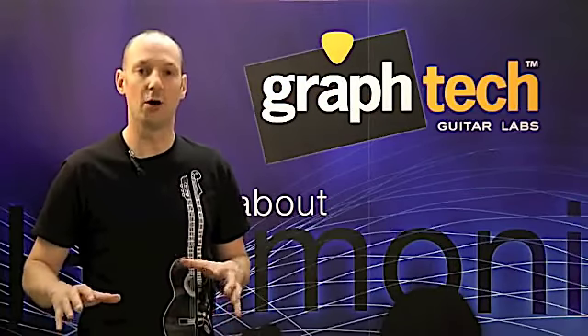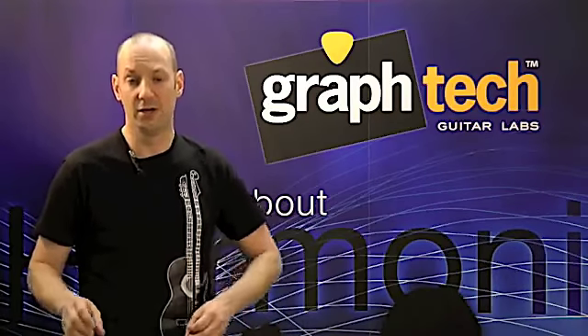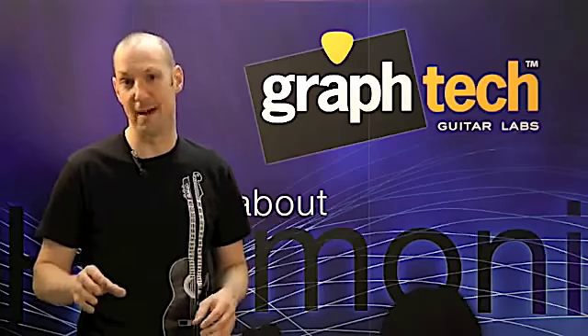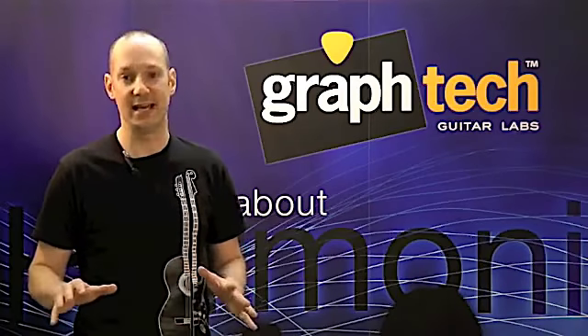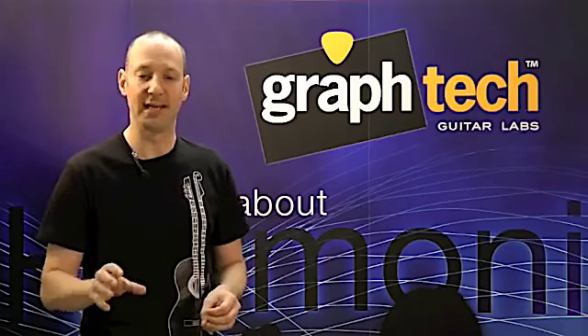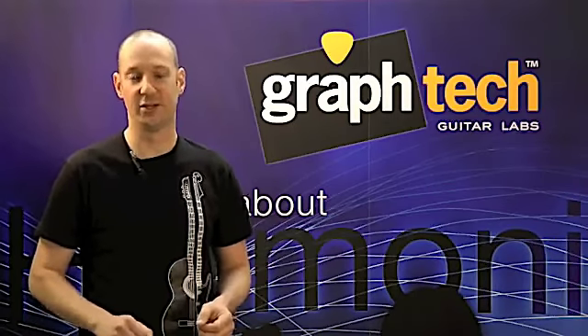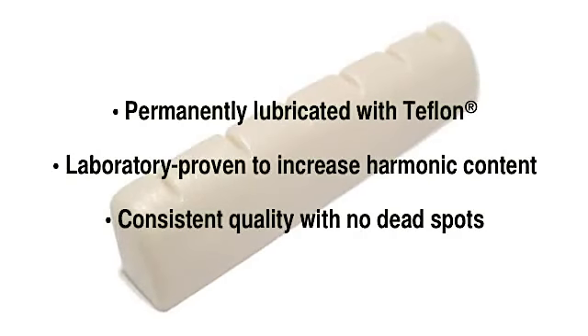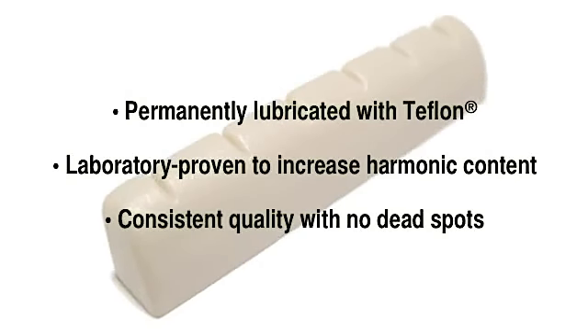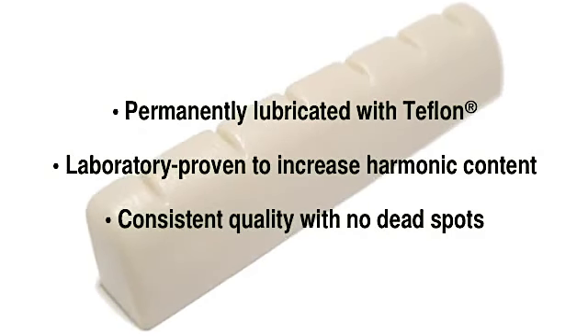TuskXL just makes the guitar play and perform better — whether it's a low-end guitar or a high-end guitar, TuskXL will make it perform to its max. We get emails every day telling us how Graphtech products have made your guitar play and sound its best. Imagine that — a product that does exactly what it says it's going to do: permanently lubricated with Teflon, laboratory proven to enhance harmonic content, consistent quality with no dead spots.